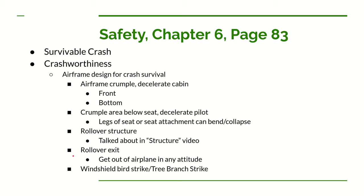We also need to be able to get out of the airplane after a rollover — a particular issue for a low-wing airplane like the UWS-4. We also need to think about how to handle a bird strike or tree branch strike during an emergency landing.